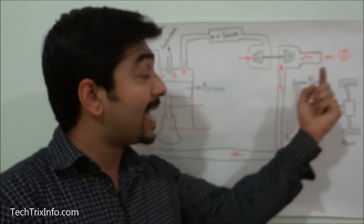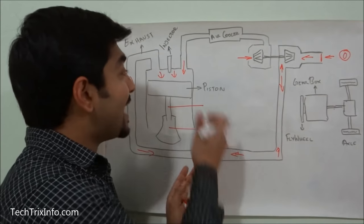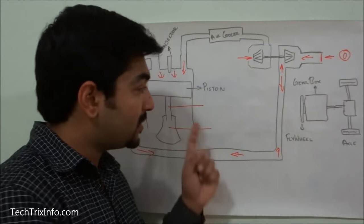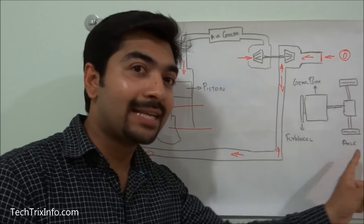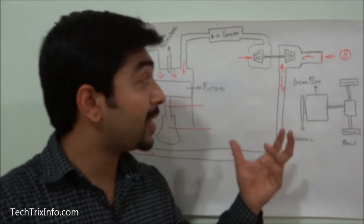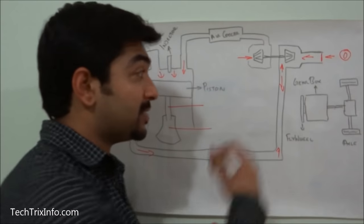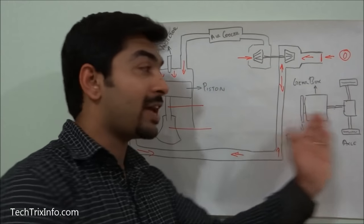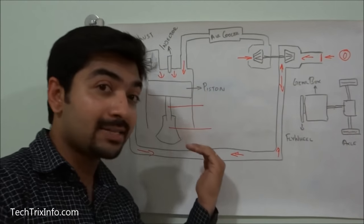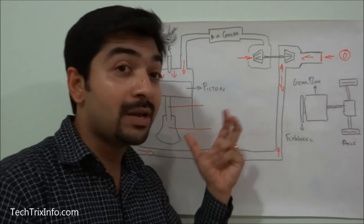To summarize: the exhaust brake creates a restriction in the exhaust system which substantially increases the back pressure inside the engine cylinder and exhaust manifold, retarding engine speed. This creates a mechanical lock toward the tires and axles, slowing the vehicle. Exhaust braking creates a negative torque — whereas normal engine operation produces positive torque rotating the crankshaft and flywheel, the back pressure from the closed exhaust creates negative torque that retards the engine and slows the tires through the mechanical lock.